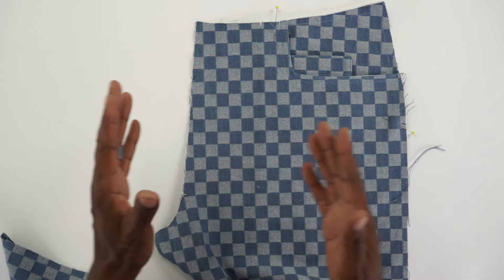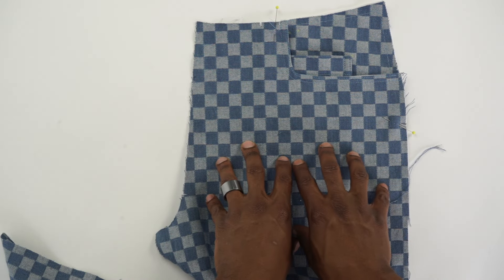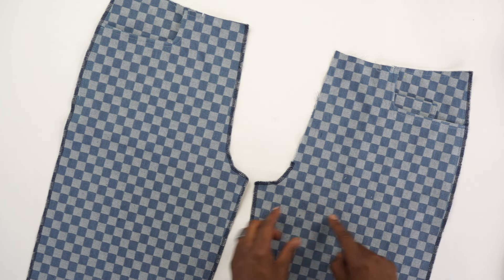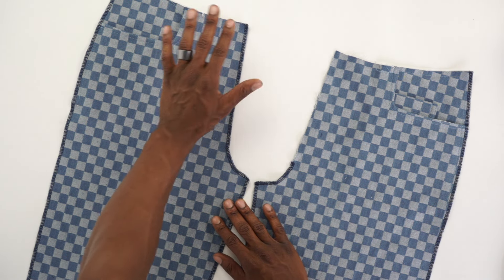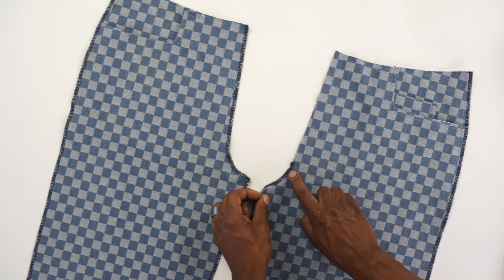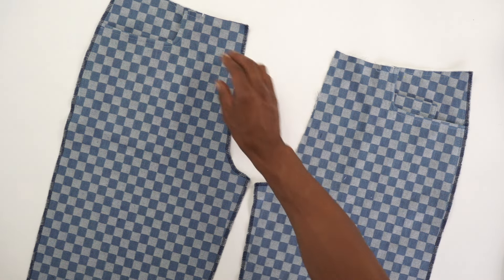Do the other pocket bag the same exact way on the right side, minus the coin pocket. Then prepare for our zipper once you have both fronts done. I went ahead and did a serge on the outside seam and the inside seam on both sides. On the left side — which is the right side in view — I serged all the way up, but on the right side I went just past that notch because it has a different flap that we'll be stitching on.